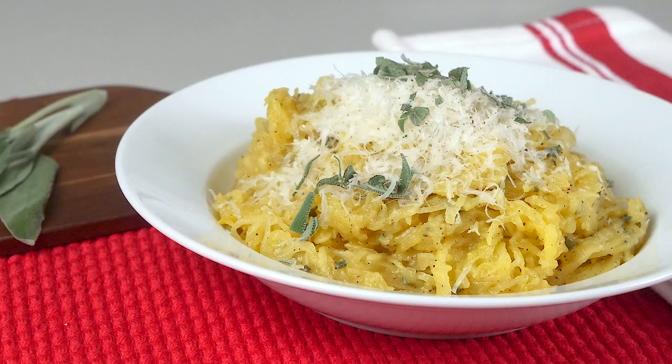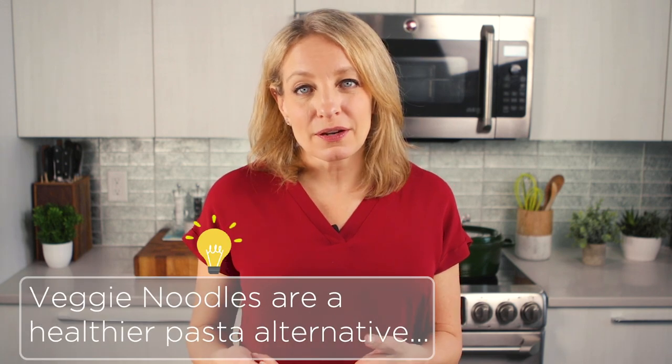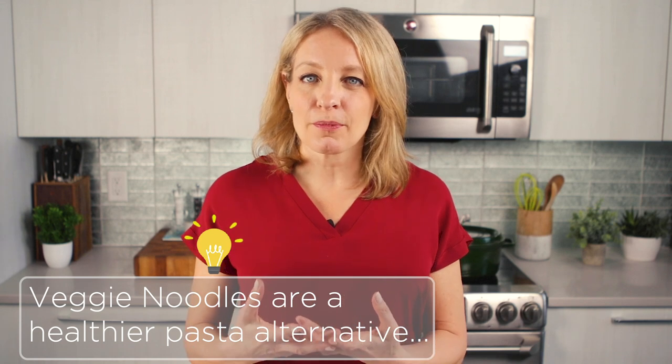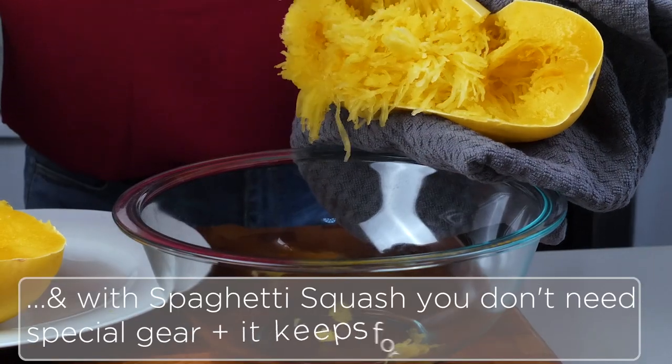Spaghetti squash is such an awesome one because you buy it whole and you can keep it at room temperature for a week or two in a cool, dry spot. If you like spiralized veggies, you either have to break out your spiralizer or when you buy them at the supermarket, you kind of have to use them pretty quickly or they get a little wet and mushy. So spaghetti squash is great for impromptu, easy meals too.